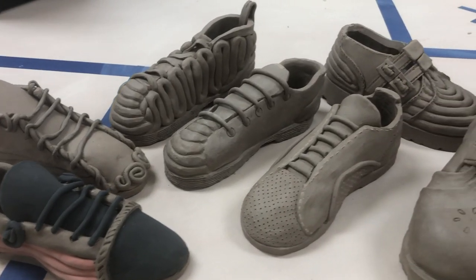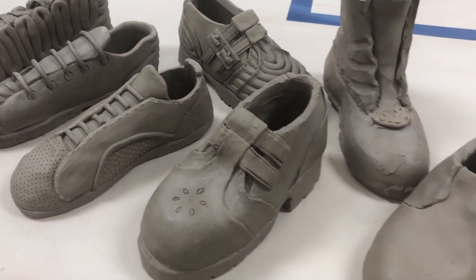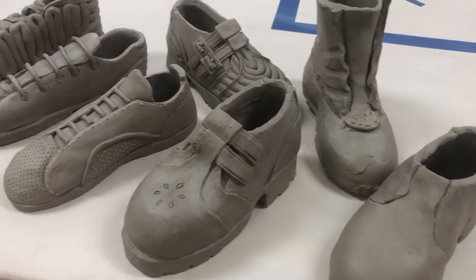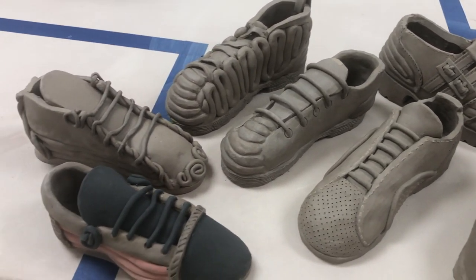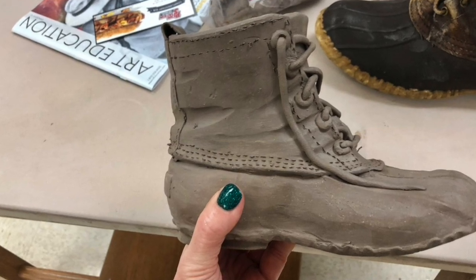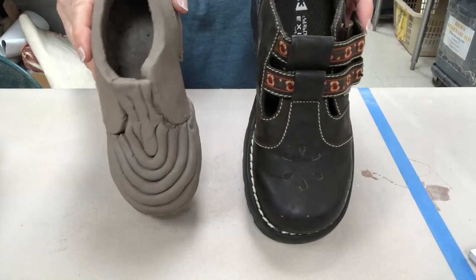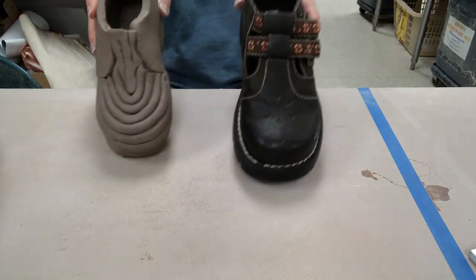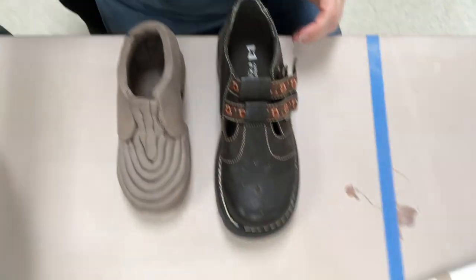This video is the first part in how to do the construction of our clay shoes in ceramics one, and we are using the patterns that I previously showed in another video. We are shrinking the shoe size down a little bit to make it more manageable in our plaster boxes, and you can see the size comparison from the original to the shrunk down shoe.